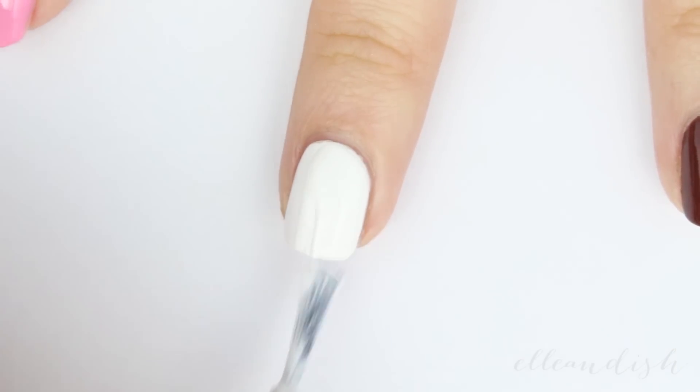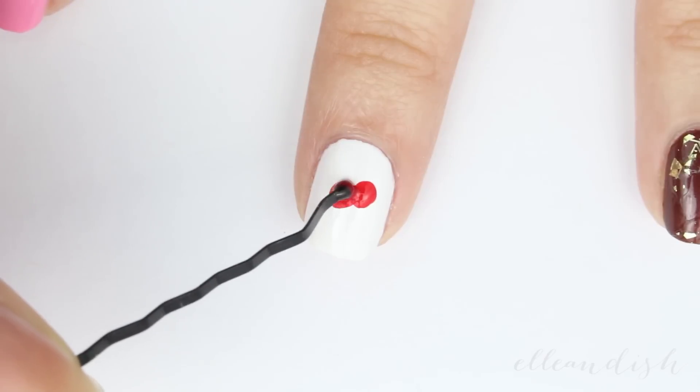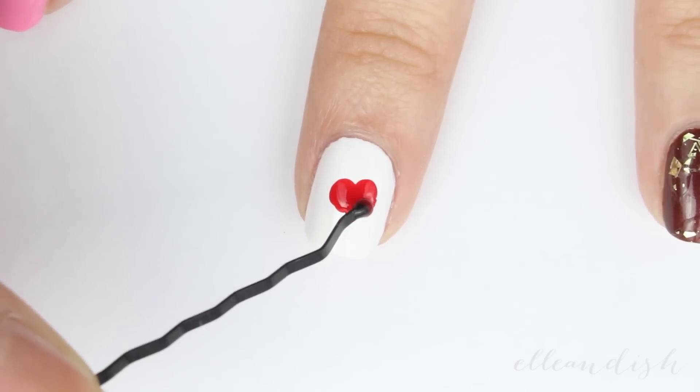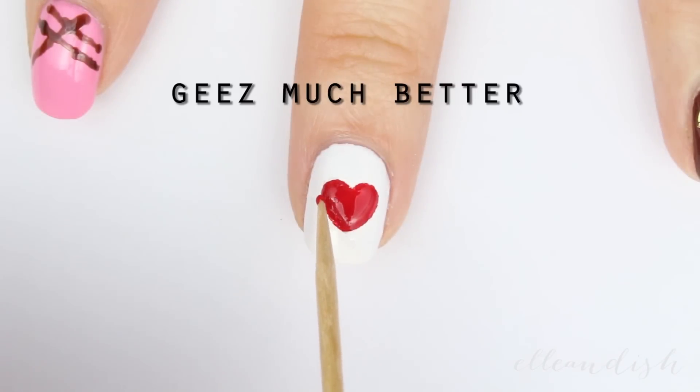For our white heart truffle, add a white base color. And for the heart, I dipped a bobby pin in red, made two dots, and dragged the pin down to start off my shape. Add tiny dots of red to make that heart more symmetrical. Take your time, and you can fix mistakes with white if needed.